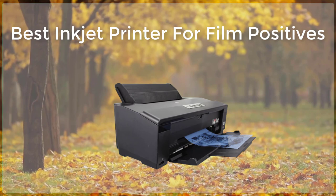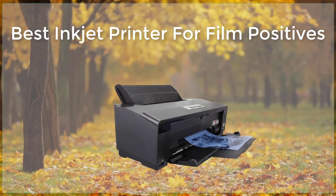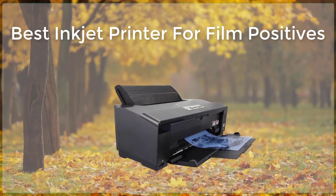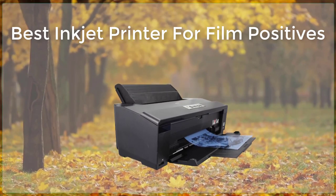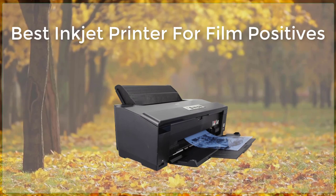Additionally, the PRO-1000 has a large color gamut, which means that it can reproduce a wide range of colors. The Epson SureColor P600 is another great option for creating film positives.